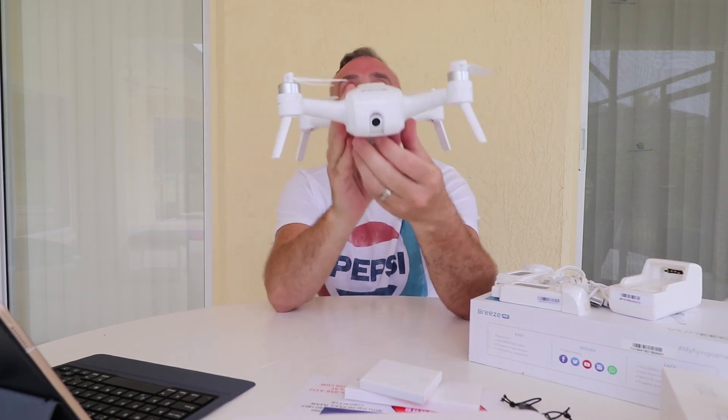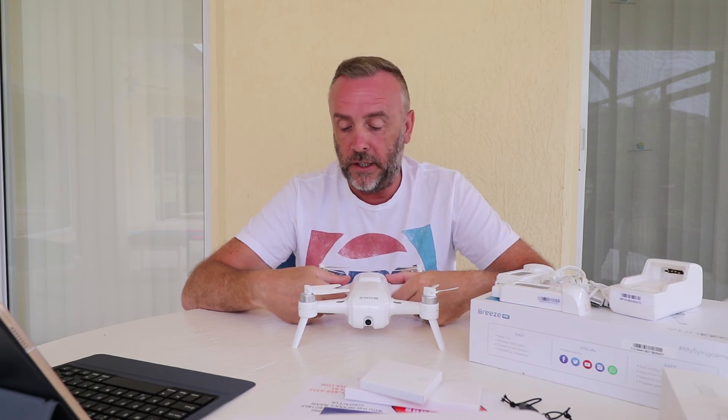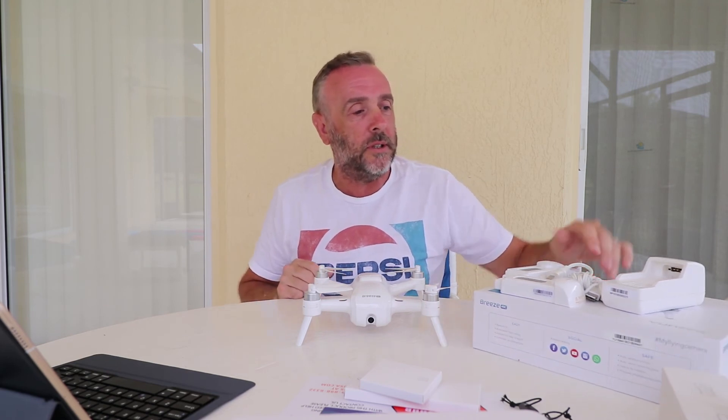There's a 4K camera on the front, and that's pretty much it. All in all it feels pretty good quality — it certainly doesn't feel toy grade. It feels like a pretty substantial little drone. I wouldn't have been disappointed if I'd paid 400 pounds in the UK, but it's obviously a massive bonus that I've only paid about 160 pounds. So that's pretty much the unboxing — let's get this thing put together and get it in the air.